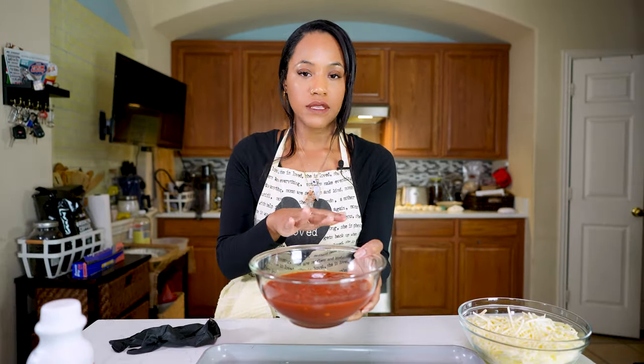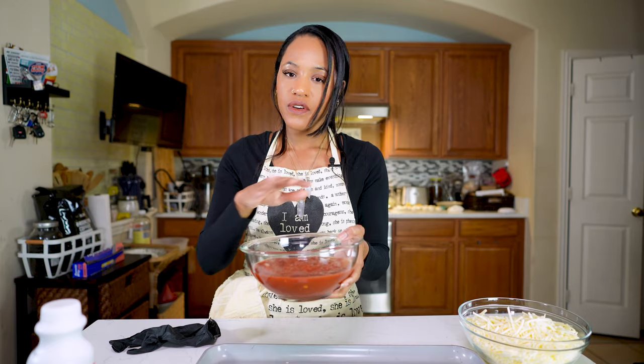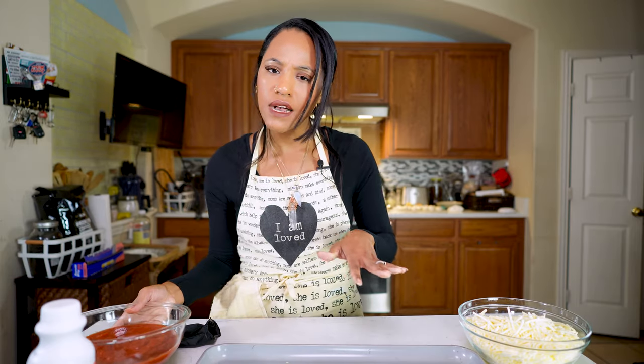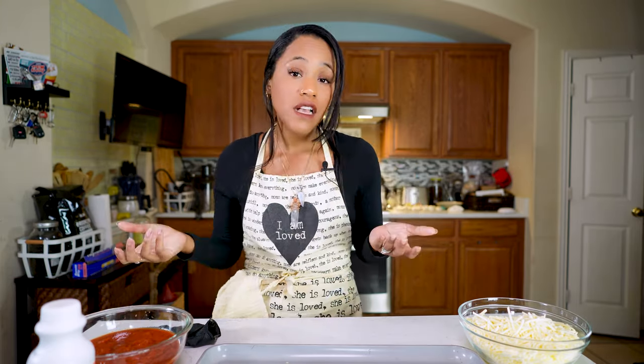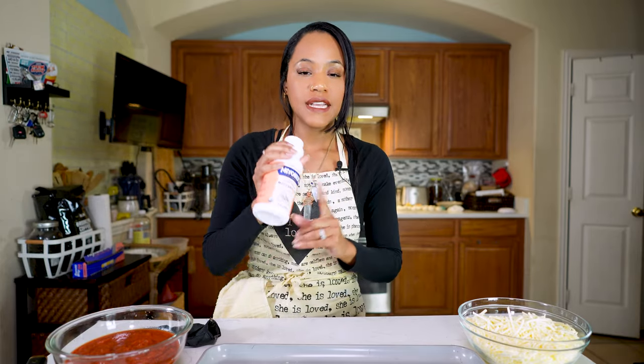This is a basic marinara sauce that I'm going to season — you have to season everything. But if you want to make your own sauce, that's fine. You can use a pizza sauce, a spaghetti sauce, any of those things. Do whatever you want. And then I have this liquid mozzarella, which is the game changer when it comes to these pizza rolls, and you're going to see why.